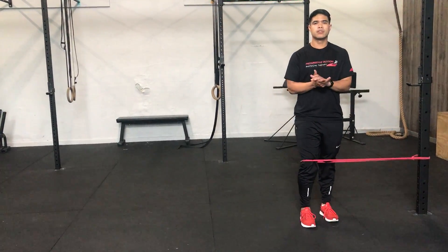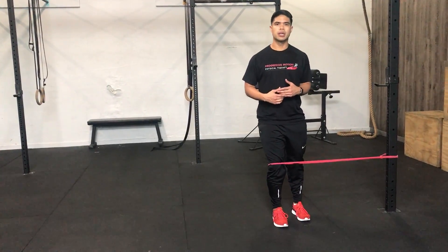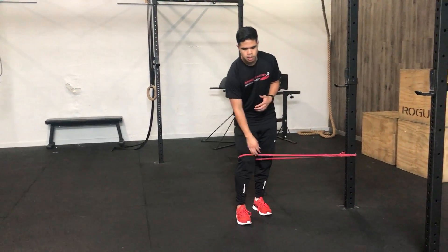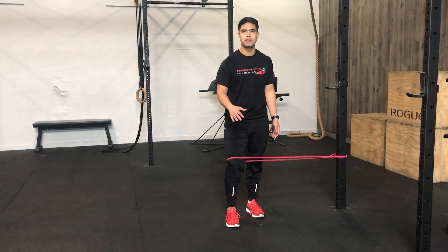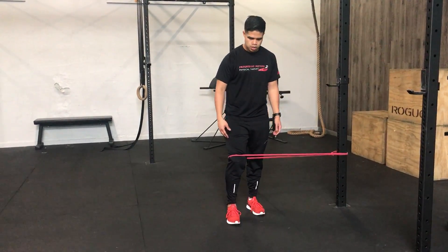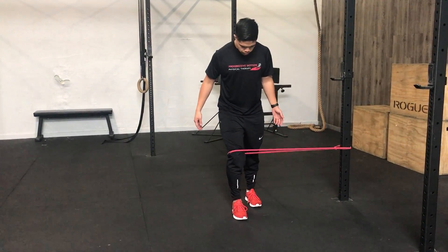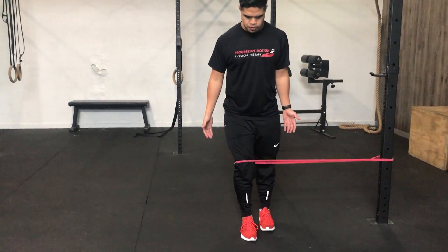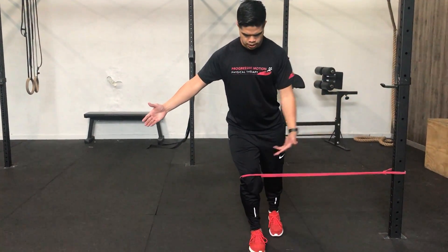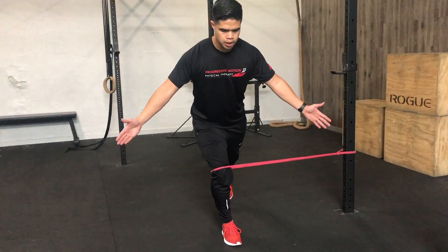This is a reactive neuromuscular training drill to help your single leg RDL. You're going to get a band and make sure that it's pulling from the medial side of the leg you're training — in this case the right leg, it's getting pulled from the left side. Maintain good alignment between the hip, knee, and ankle, then get a nice soft knee, hinge your hips back, and lean your trunk forward.